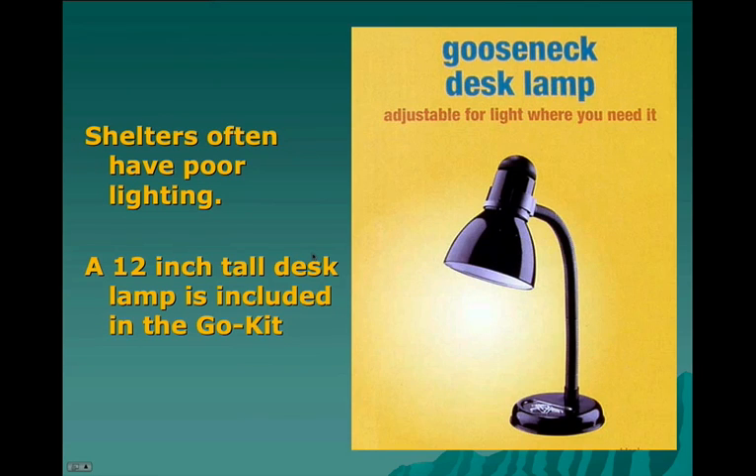Being that many shelters have rather poor lighting, we've included a 12-inch tall gooseneck desk lamp in the kit. It runs on 110 volts, and we have plans to modify it into a 12-volt lamp as well.